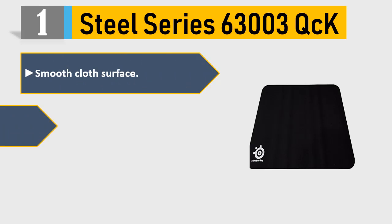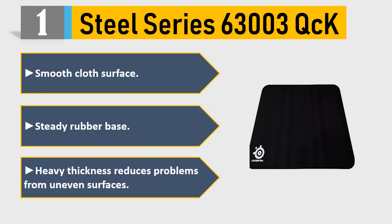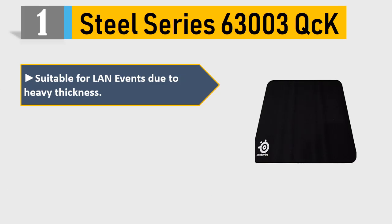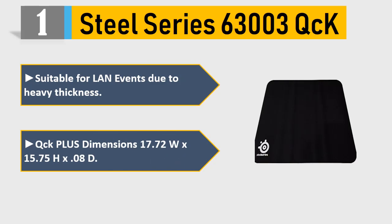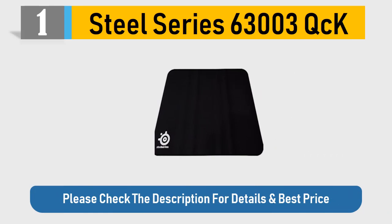Number 1: SteelSeries 63003 QCK. Smooth cloth surface, steady rubber base. Heavy thickness reduces problems from uneven surfaces. Suitable for LAN events due to heavy thickness. QCK Plus dimensions: 17.72W x 15.75H x 0.08D. Please check the description for details and best price.